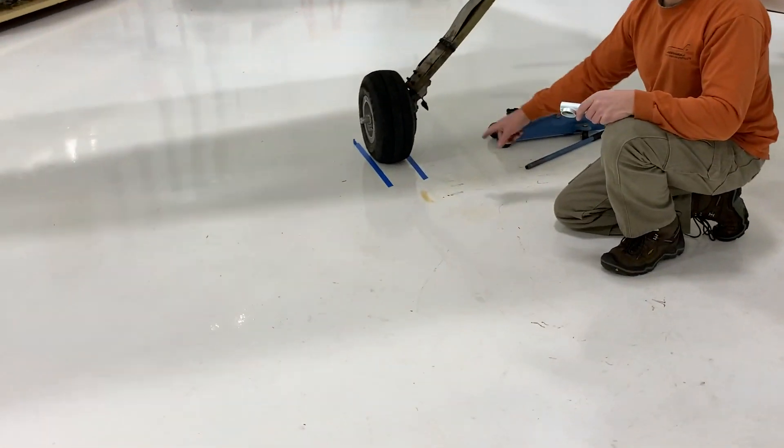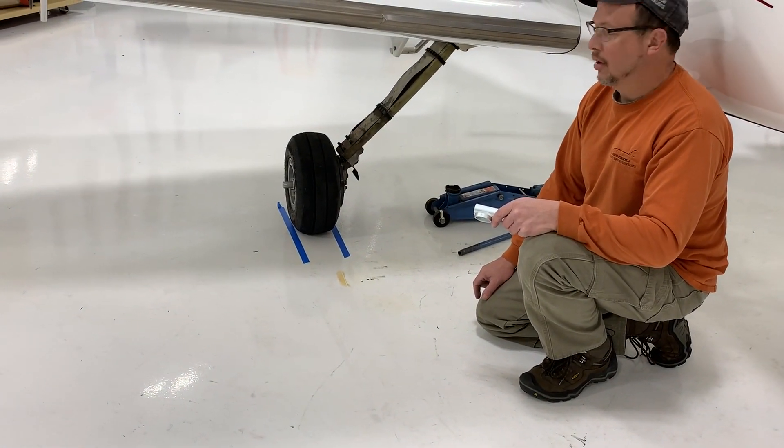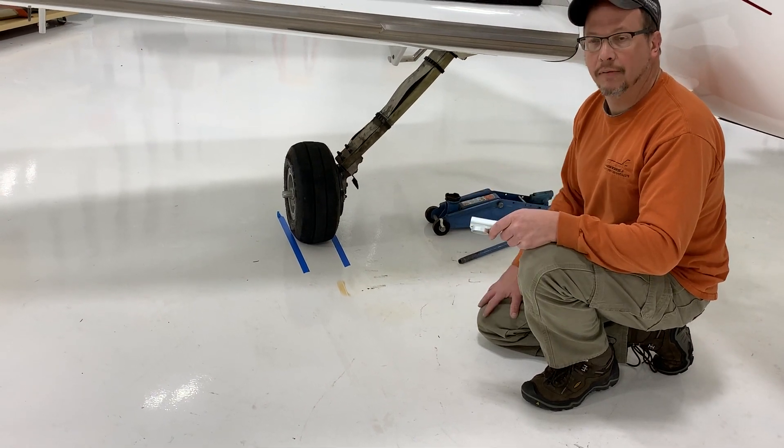Note here, we've made some marks on the floor so you can see how much the main landing gear moves underneath the weight of the aircraft when we jack it up off the ground.